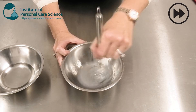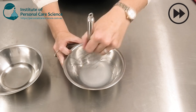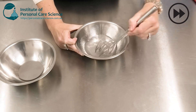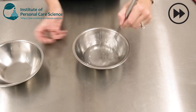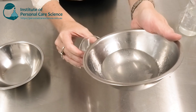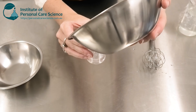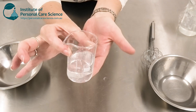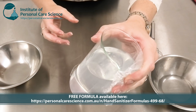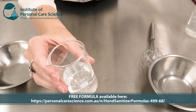Here's the finished hand gel. This will increase in viscosity slightly by the next day — what you see here is the product on the day you make it. By the next day you'll find the viscosity is slightly higher and still nice and stable. That's how to make a sanitizing hand gel at home using materials you can easily source.